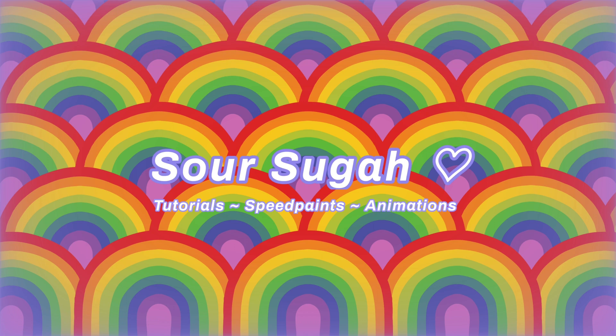Hello! This is Sour Sugar, and today I will be going over 5 interesting tricks and features on IbisPaint that you probably didn't know. Be prepared to be amazed. Seriously, I didn't know most of these things until very recently. Enjoy!